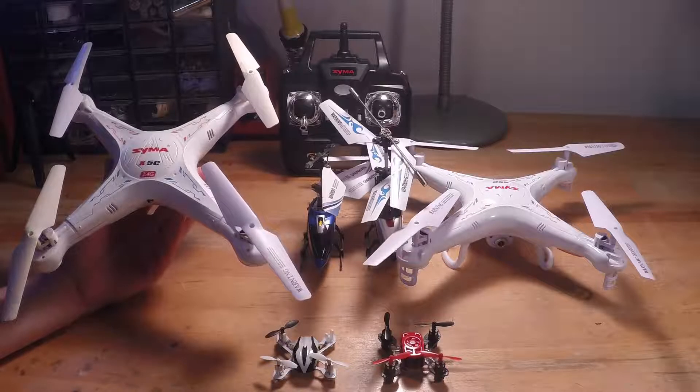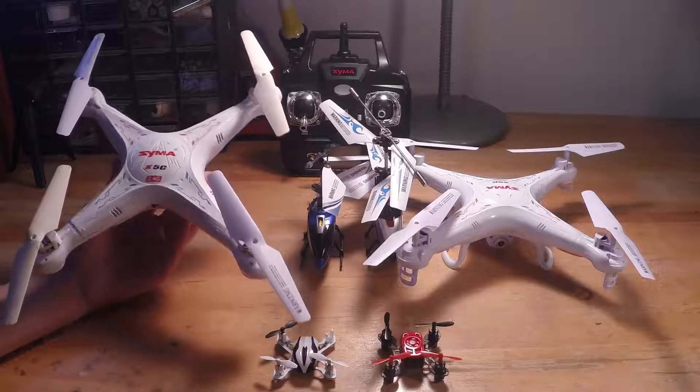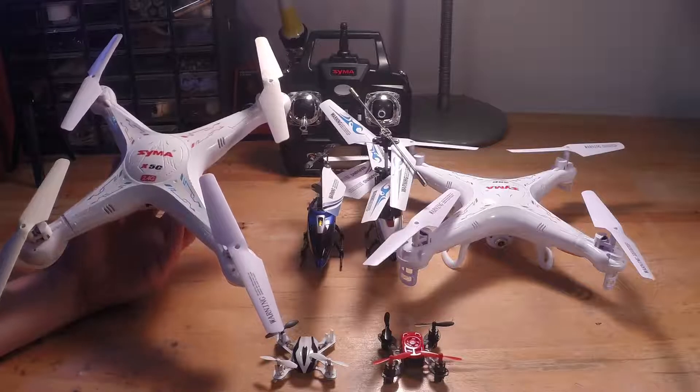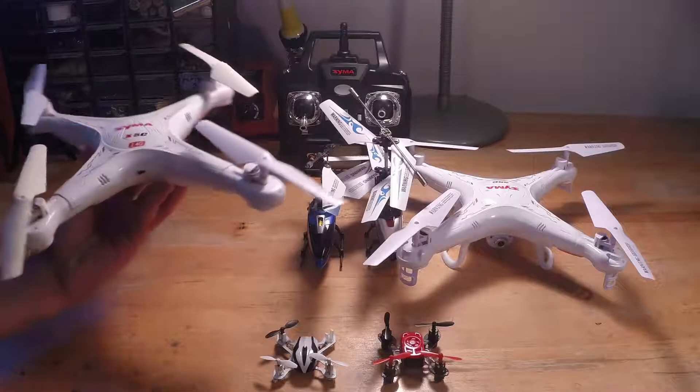None of the ones I have are the Dash 1. I think what the Dash 1 does better is it looks and performs exactly the same, but the only difference is it can handle wind a little bit better.